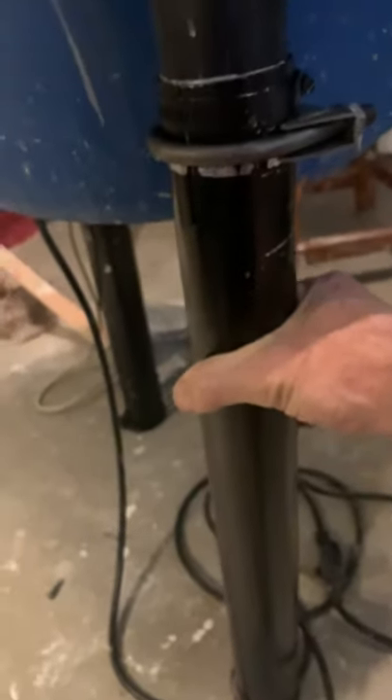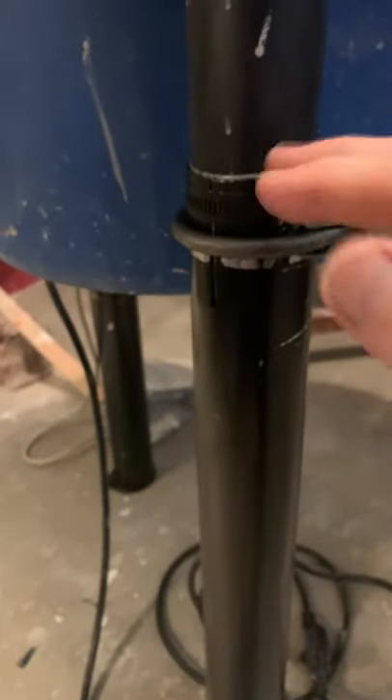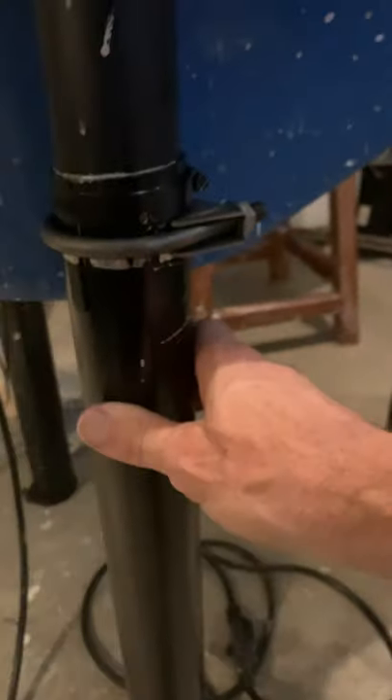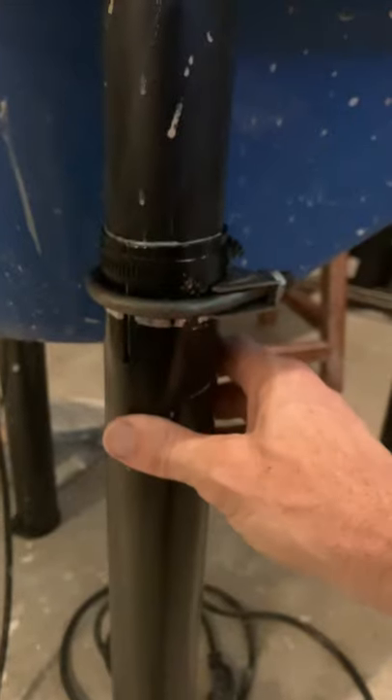Whatever length you want them to be, you don't need to get all three exactly the same, because you're able to move the leg height to level it. It doesn't matter if one's a tiny bit shorter than another — you can still level it up. Just don't make it Willy Wonka crazy.